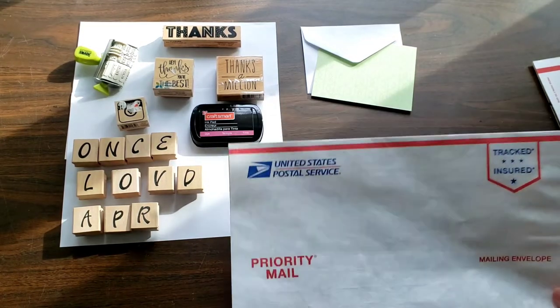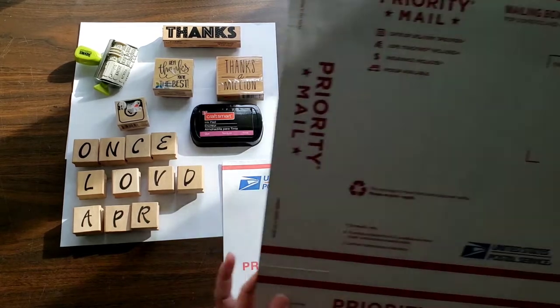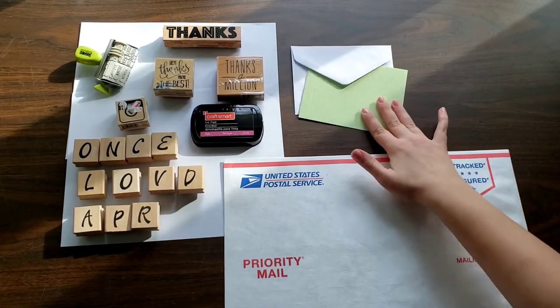This is a Tyvek envelope that can be ordered completely free online, as well as these mailing boxes. I'm also going to be decorating thank-you cards to show you.